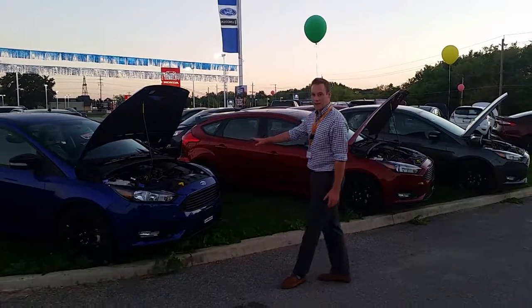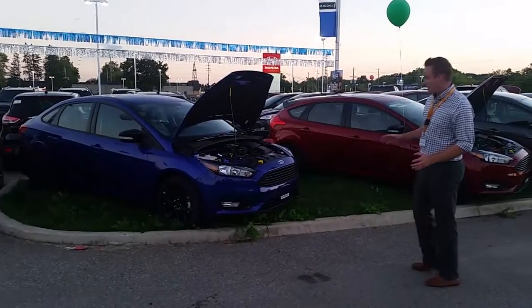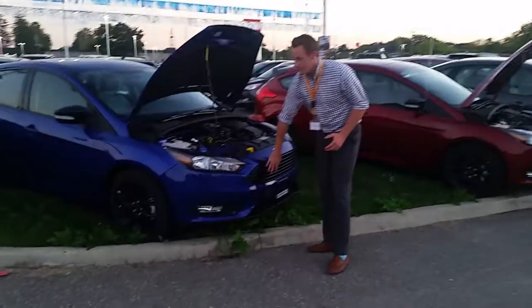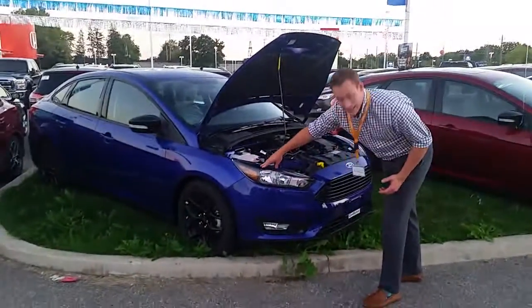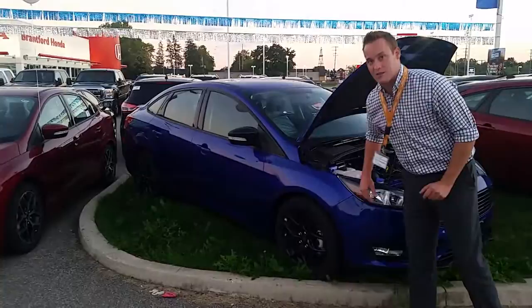I'm here at Northway Ford and I wanted to show you these Focuses here with the black pack, because I think it really makes it pop. When you get the black pack on the SE, you get a blacked out grill, you get black bezels in the headlights, blacked out wheels, mirrors, and the body kit along the bottom is black.